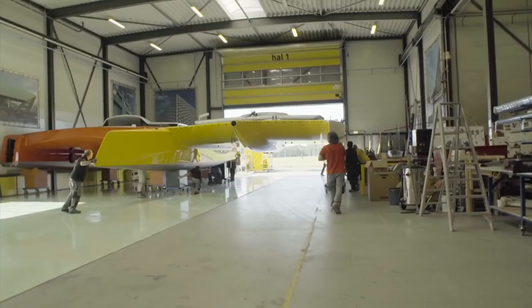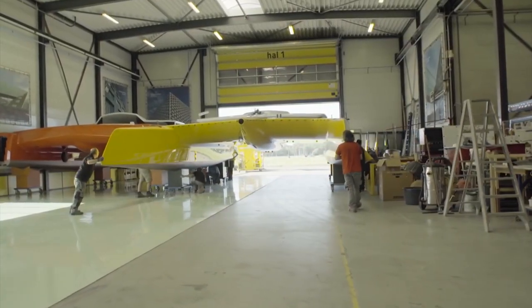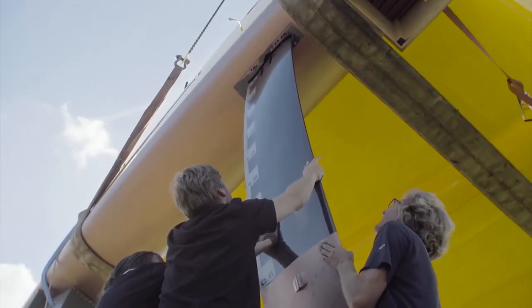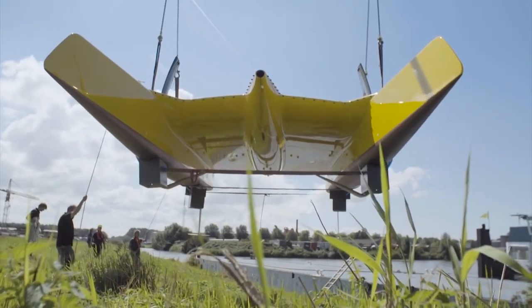When it leaves here, we will be confident that it leaves the way it should. This is the first offshore foiling catamaran in the world. The F4 will be heading to the US today.